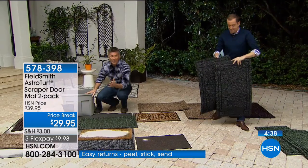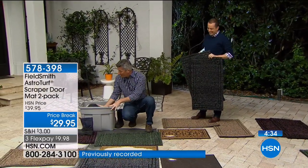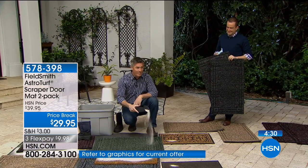No matter how many times you're doing this again and again — you don't want to be thinking about your doormat every other day or week. This can go years and years. You don't have to think about it, because it can handle pounds and pounds of sand and dirt.